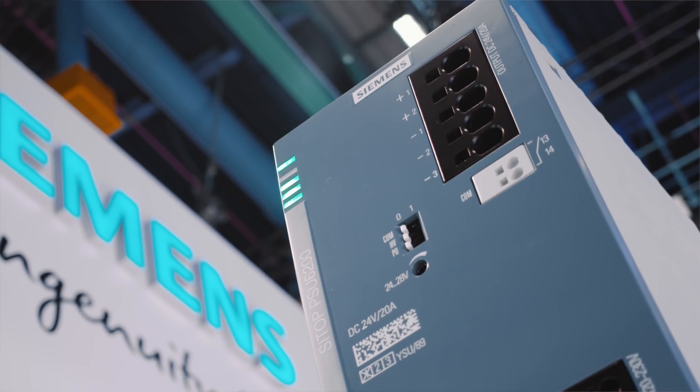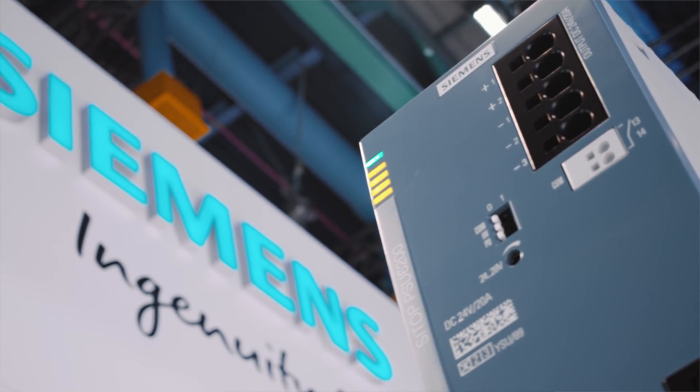For fast diagnostics at the cabinet, five LEDs on the diagnostics monitor show if everything is in order. Thanks to the diagnostics monitor and interface, you see everything at a single glance and you can detect critical situations at an early stage and do preventative maintenance.